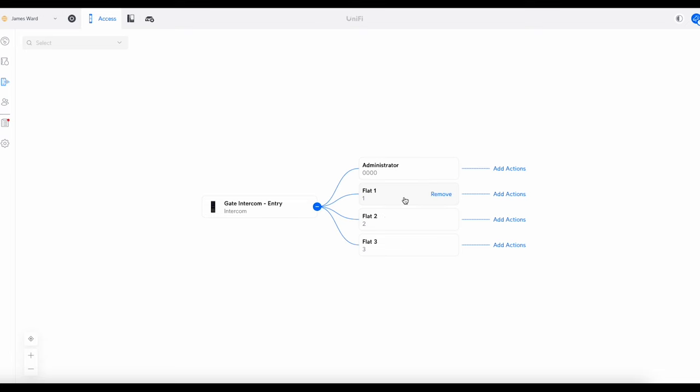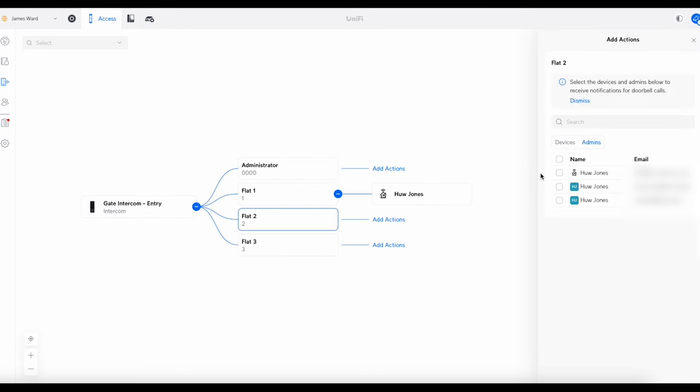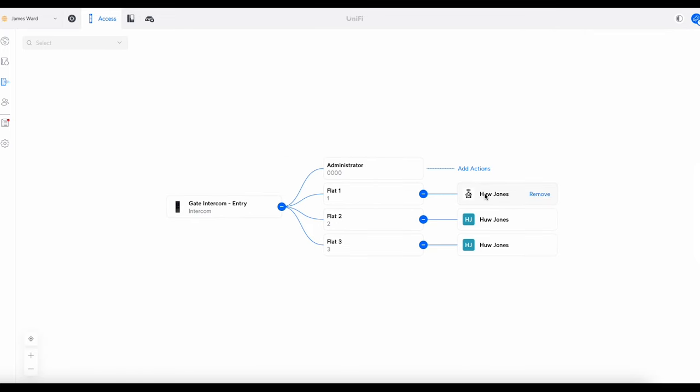Now click Add Actions on each entry. If you were putting in UniFi Viewers, this is where you'd see them and link each flat to a viewer. You can also use a UniFi Protect Chime for an audio notification like a doorbell. But to route calls through the app, go to Admins and find the account associated with that flat. I'll add the first account to Flat One, the second to Flat Two, and the third to Flat Three. Now each flat has a user account associated with it.